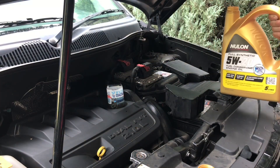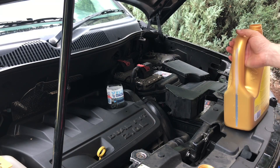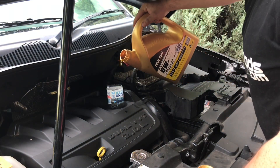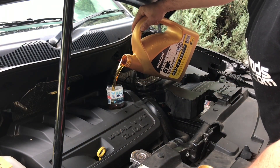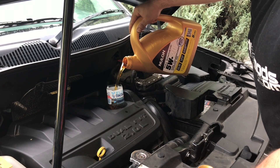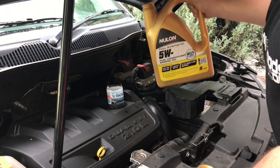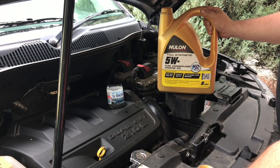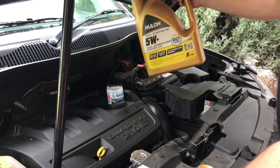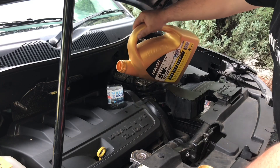I've poured in about two litres at this point, so I'm just going to have a quick check underneath to make sure there are no leaks. It doesn't look like there are any, which is good. You just want to make sure that your filter has a good seal and that you've tightened up the oil pan bolt just right — don't overdo it. The oil filter only has to be finger tight, and you don't want to over-tighten the sump plug either.